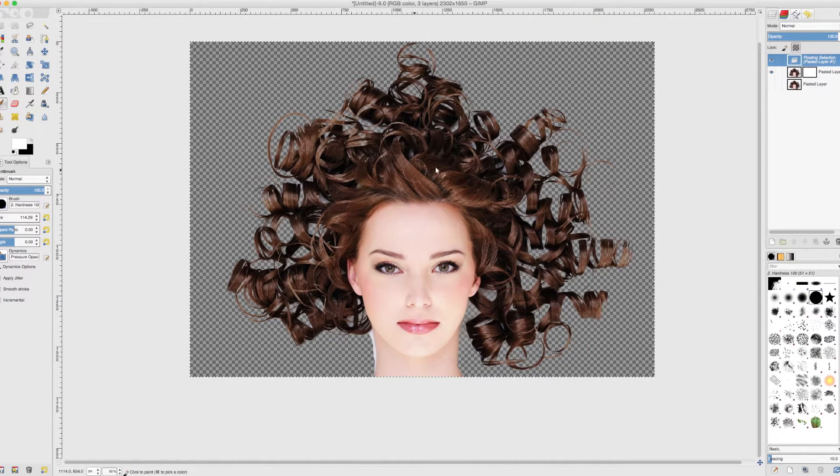You can see we have got a really good result — her hair is literally floating on transparency. However we have kind of messed up the neck region so let us go and fix that.